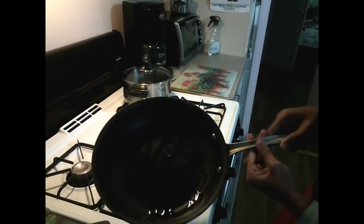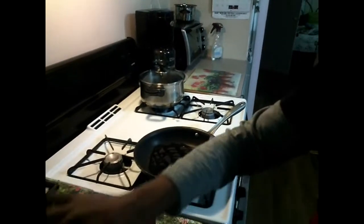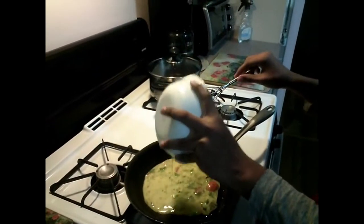As you can see, it's pretty much mixed. You take the egg mixture, remove anything that floated up, and throw it. Then pour it into the pan. Now we wait.